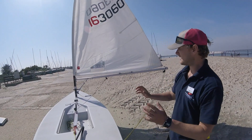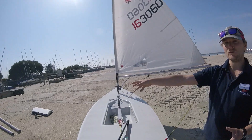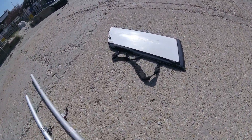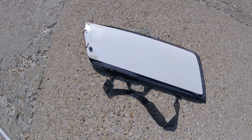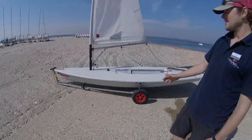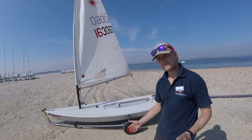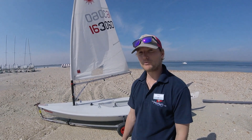And that pretty much is how to rig our laser. We've got our daggerboard over here — put that in the boat as well, and apart from that we're pretty much ready to go. Hopefully you found this video useful. If you've got any questions, give us a call or feel free to get in touch. Thank you very much.